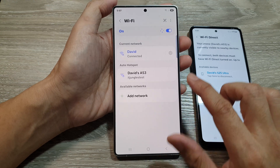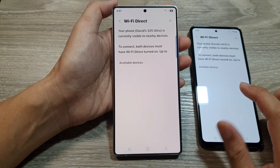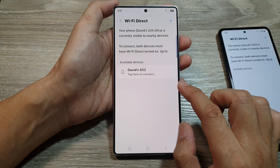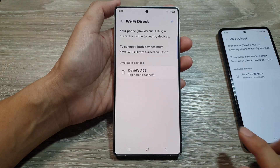So here, if I tap on the back key and go into Wi-Fi Direct and disconnect, I will disconnect it from my other Galaxy phone. Shortly, you can see my Wi-Fi Direct can connect to a printer or to a smart TV using Wi-Fi Direct.